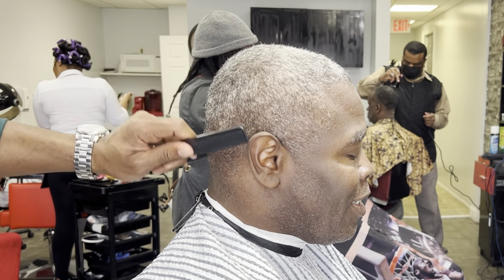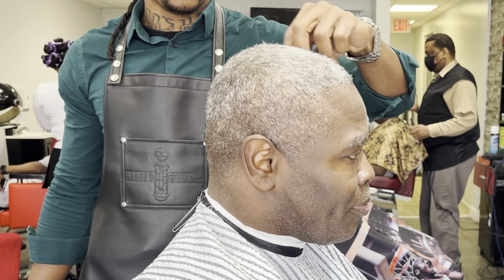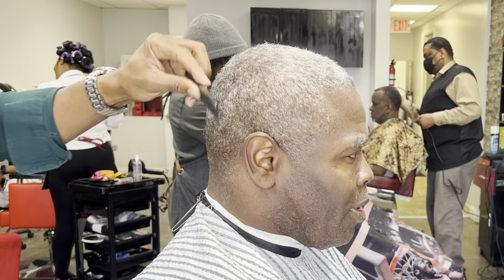What up YouTube, welcome to another episode of One Hammer TV. Today we're gonna do a skin fade on this gentleman — stay tuned.